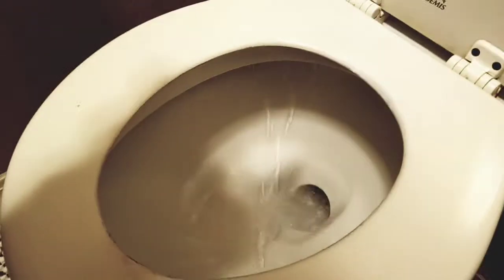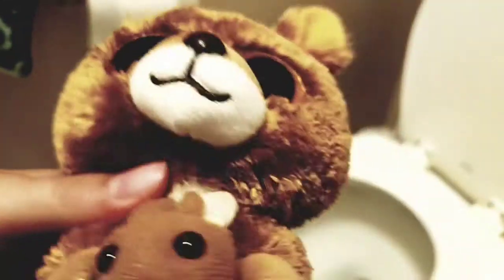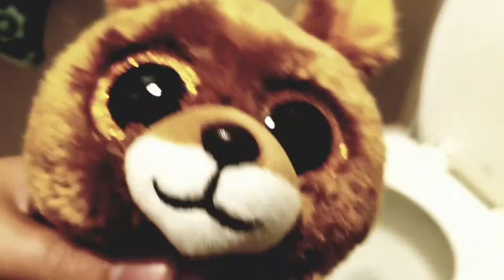Oh yeah, see it's working! And that my friend is how you flush toilet paper heads down the toilet. See you guys!